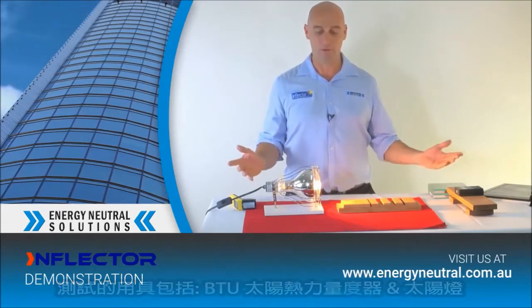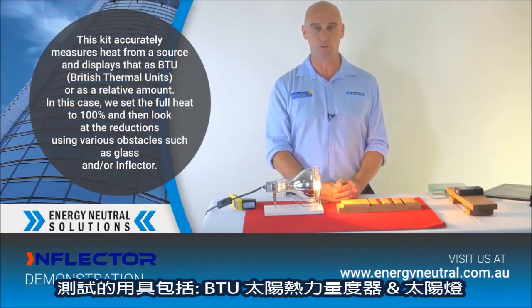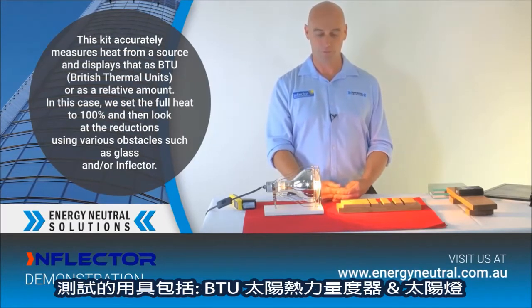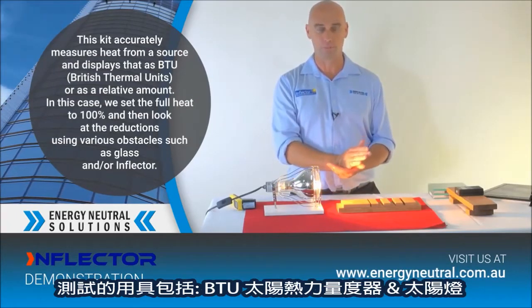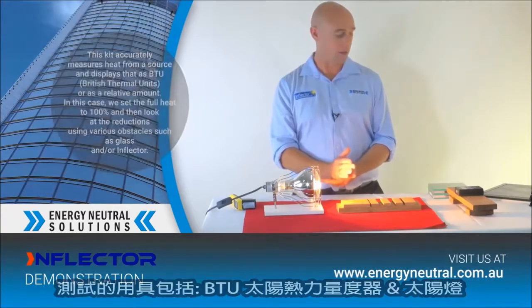In front of me now I have a fenestration kit — the Australian Fenestration Council approved kit — and it's for measuring internal attachments for glass and for any other blind product that might be introduced to glass to help insulate the glass product.